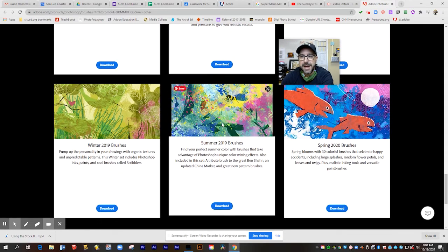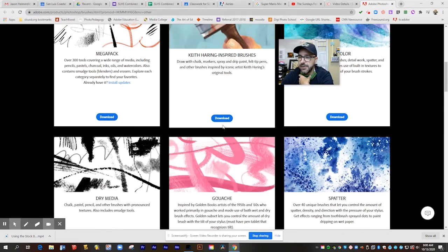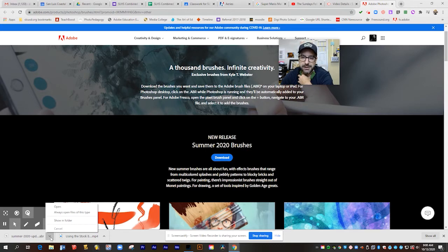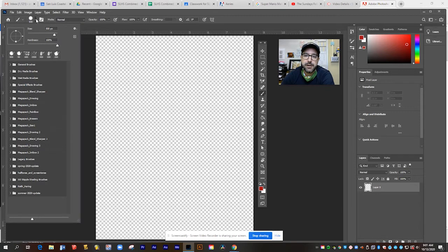So what I'm going to do is get the 2020 release since I don't have that on my computer. I'll click download. You'll see it drops into your downloads folder as an ABR file — an Adobe brush resource file. If you click the little arrow next to it and click open, it will install that brush package in Photoshop for you. I already had Photoshop open, so it jumps right into my program. From here, if I go down to my brush list, there it is — summer 2020.